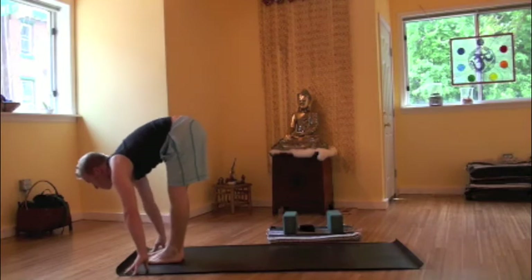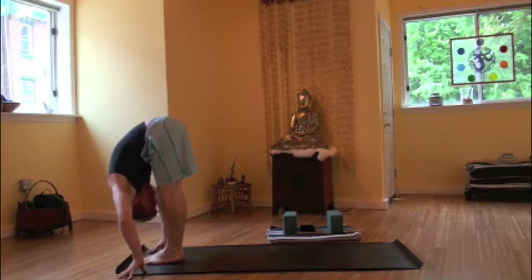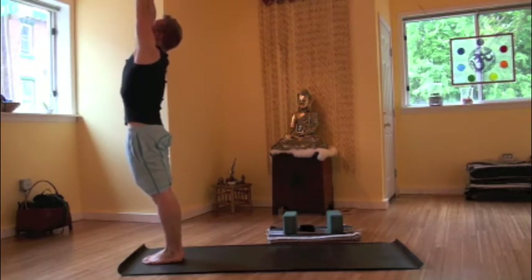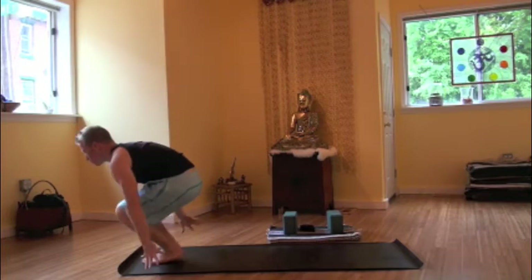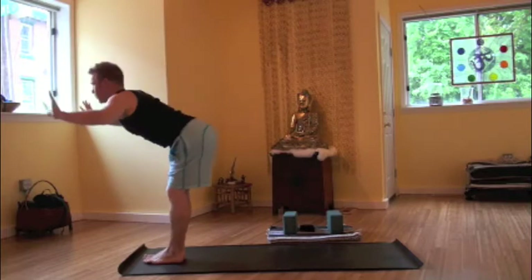Inhale, floating those feet forward between the hands. Halfway up. Exhale, forward fold. Inhaling, arms rise. Palms will touch. Exhale, releasing, tadasana, mountain pose. Surya Namaskar B. Inhale, knees bend. Arms rise. Utkatasana. Forward fold, uttanasana.